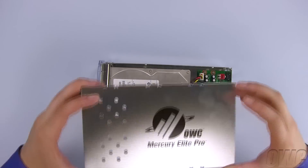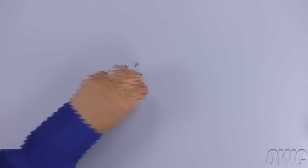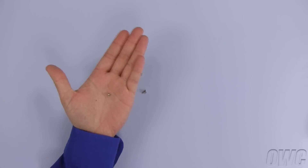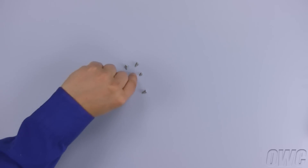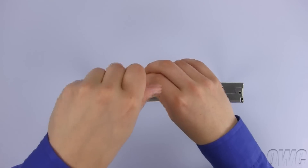Next, place the shield over the drive as shown. You'll need the four smaller screws to attach the shield to the chassis. Attach the four screws, two on each side.